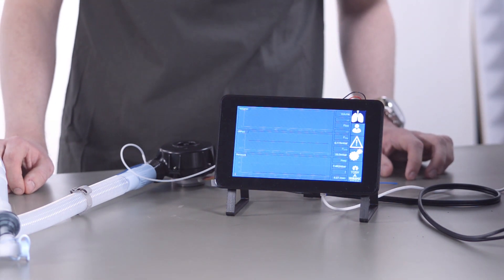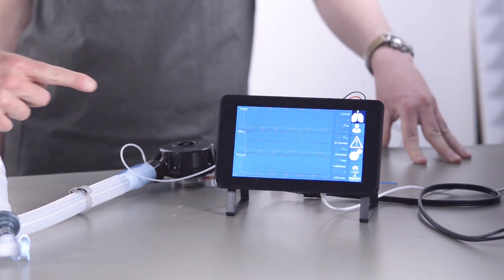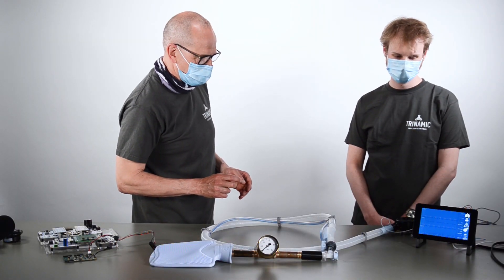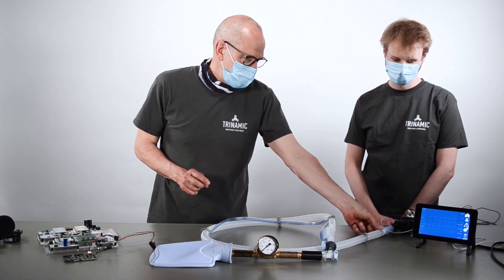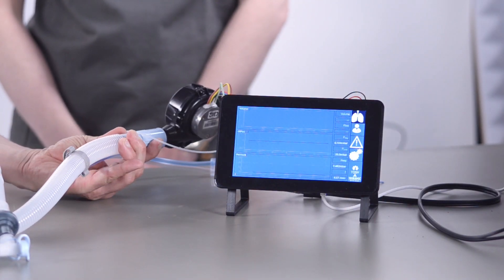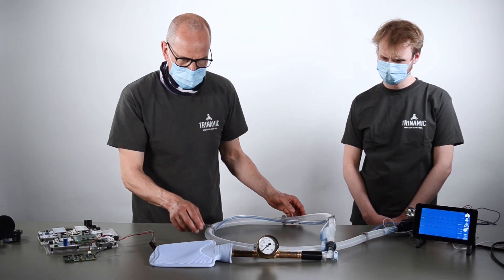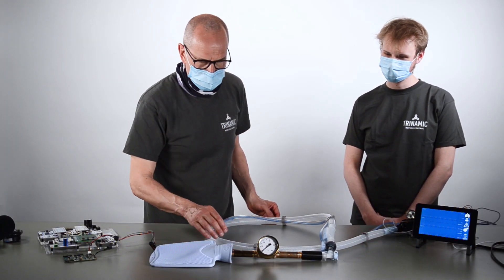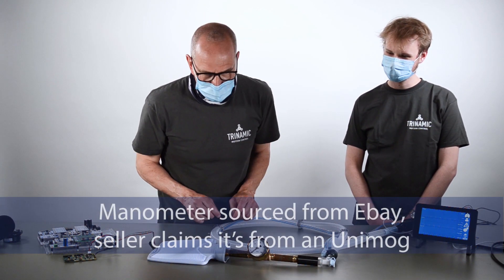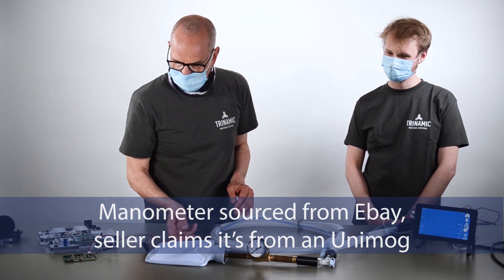Here you see the whole setup, which is basically our setup with the Raspberry Pi and the screen and our TOS V board. You see a blower here — a brushless motor blower — and you see this tube and our steampunk-like pressure control setup, which is basically our lung simulator.